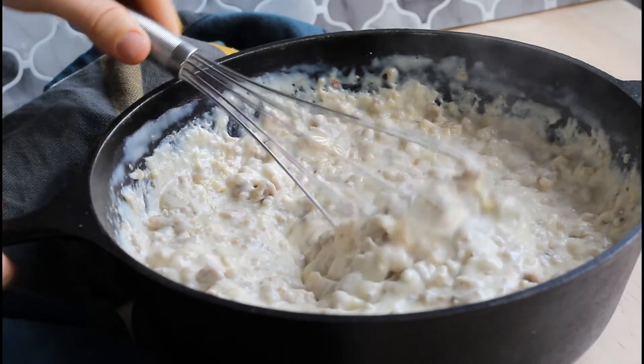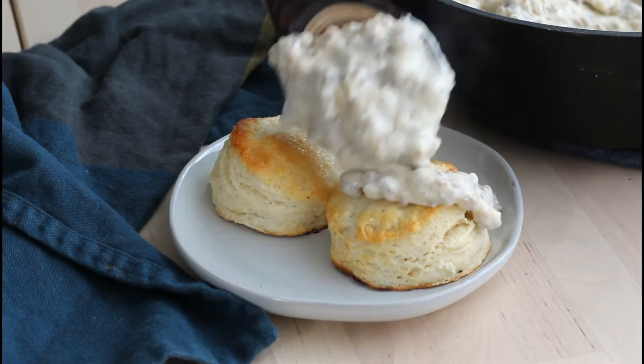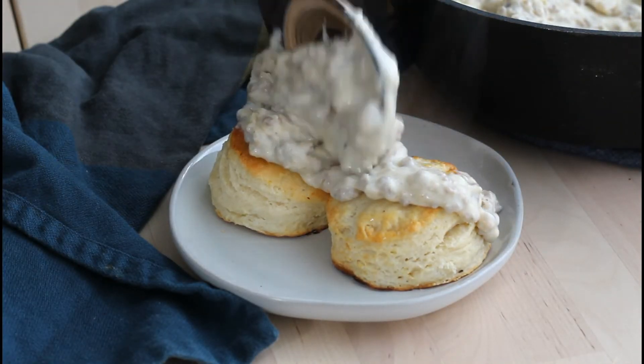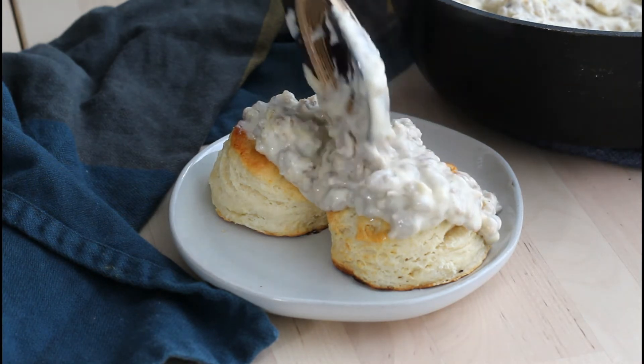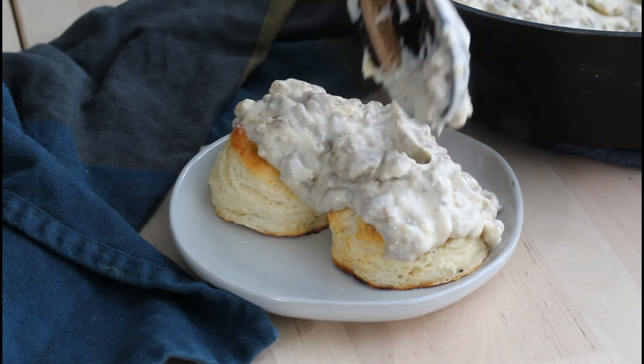We love it for breakfast or brunch — my kids go wild. We pair it with our homemade buttermilk biscuits, just plop the gravy over top and you're ready to go. This is my absolute favorite; I grew up eating this and we still eat this a lot. I hope you and your family absolutely love this recipe.